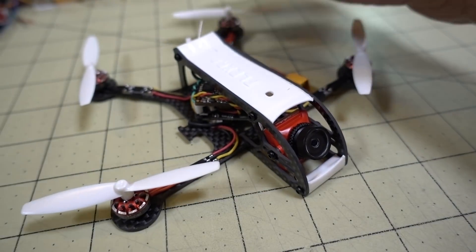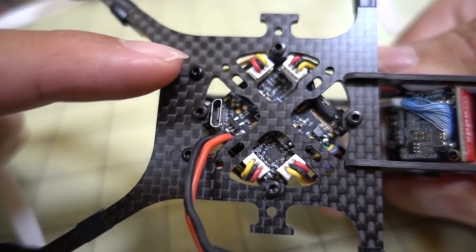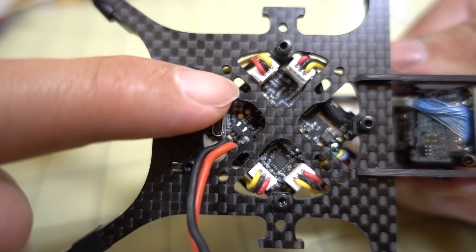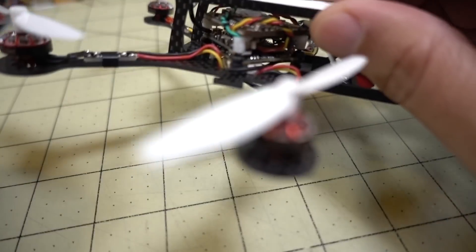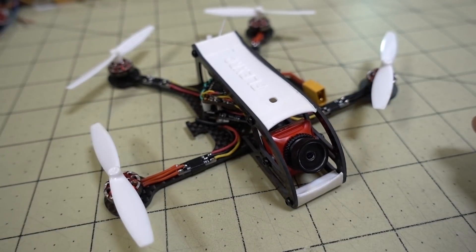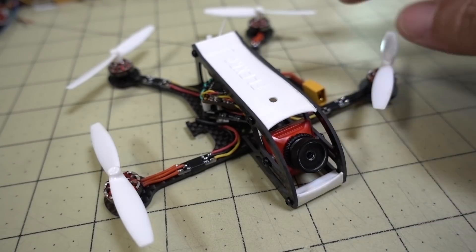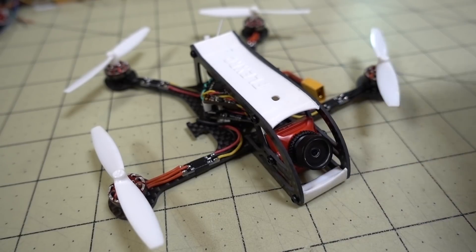If you have a Mobula 7 HD or another CineWoop, check this one out. Not only can you mount the typical diagonal 26x26 whoop boards, you can also mount standard 20x20 and 16x16 stacks as well, if you happen to have those parts on a different CineWoop — like the Rex80, the Skorpion80, or the SPC Maker Mini Whale HD. All those can probably fit in here. The really only thing is extending the motor wires, because you're going from like a 40mm prop to a 3-inch prop and you'll have to do the little race wire thing.